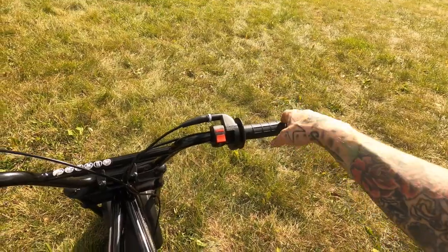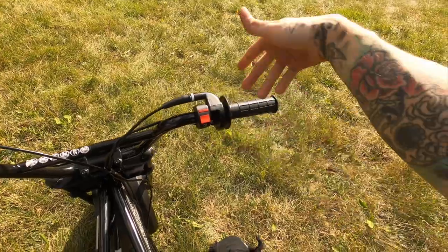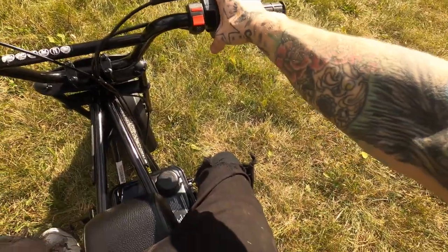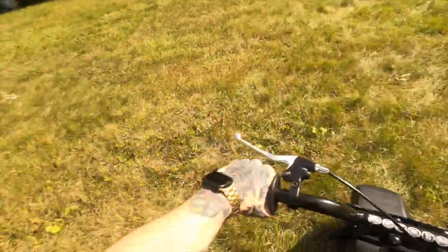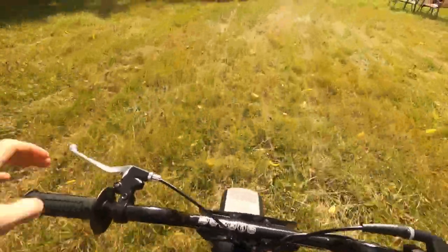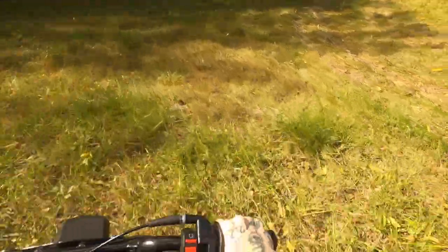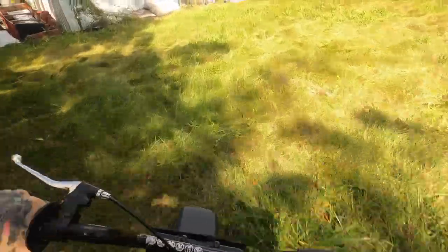I almost want to find a quick-turn throttle because you have to really give it quite a bit of throttle. If not, I might just rotate it a little bit — maybe that'll help, I'll experiment with that. Right now we're at my buddy's house ripping up his yard a little bit. Even with my weight on it — I'm a small guy, about 130 pounds.